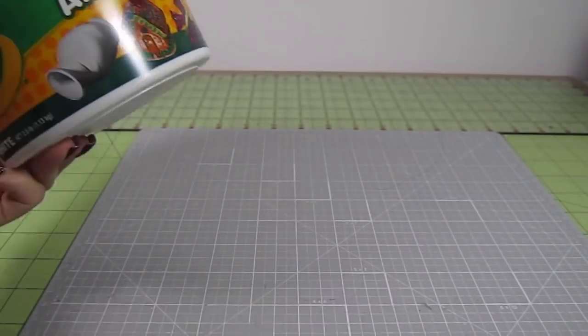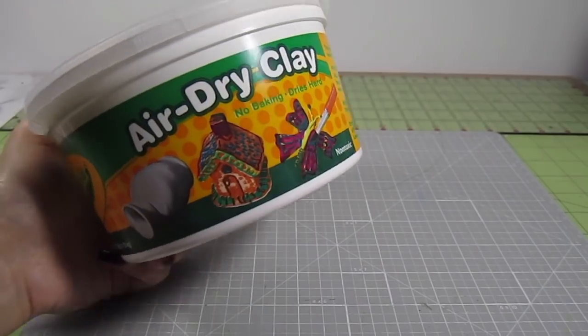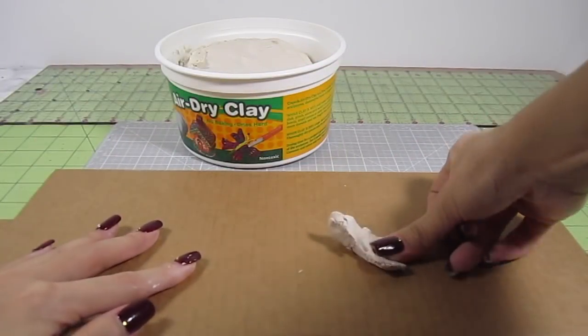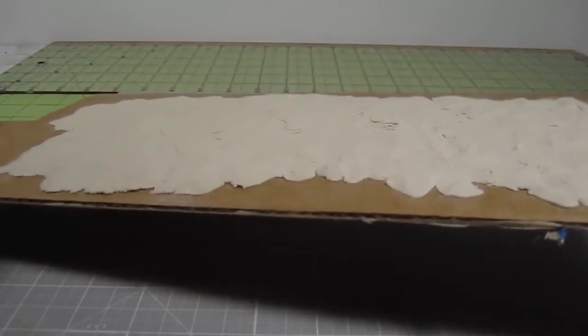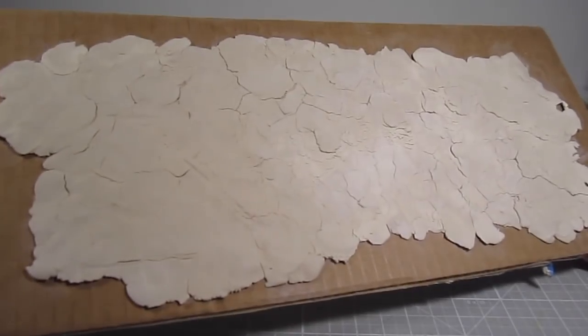Lastly, let's add some rocks. This is super easy and just uses regular air dry clay. I thinly spread the clay on top of a piece of cardboard to dry it out. The thinner the clay is, the quicker it will dry. The cardboard also helps absorb the water. You'll notice that it tends to crack once it's dry.